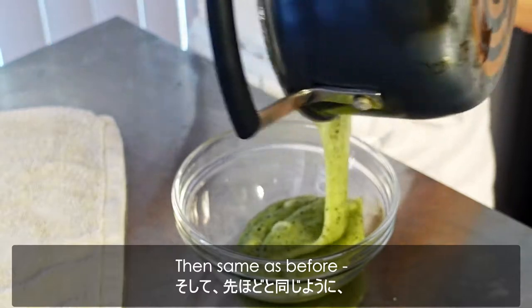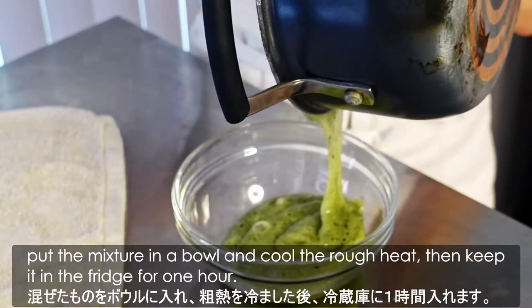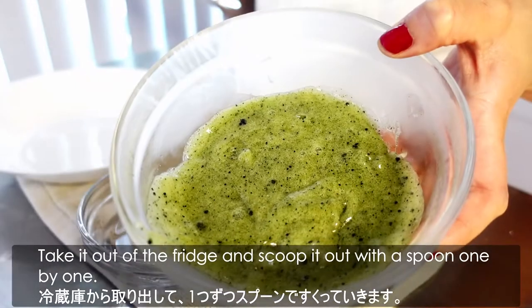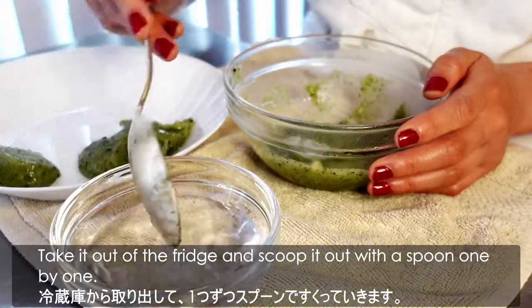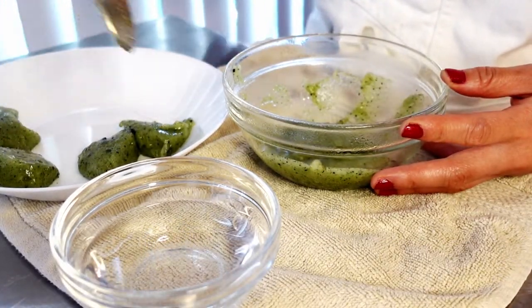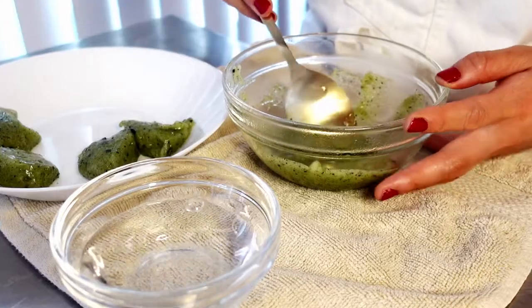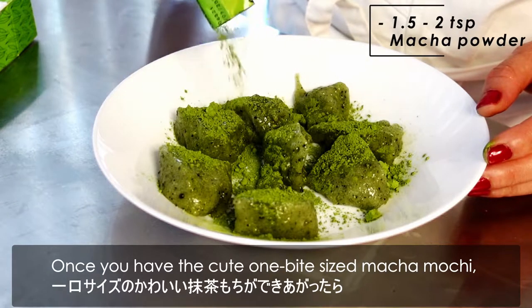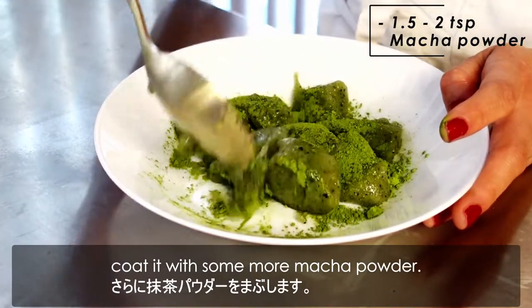Then same as before, put the mixture in a bowl and let the residual heat cool, then keep it in the fridge for 1 hour. Take it out of the fridge and scoop it out with a spoon one by one. Once you have the cute one bite-size matcha mochi, coat it with some more matcha powder.